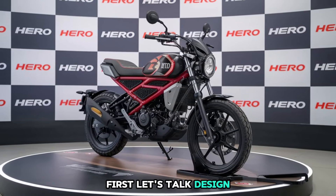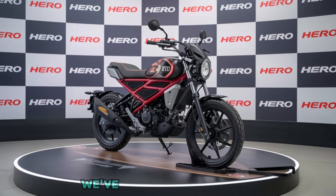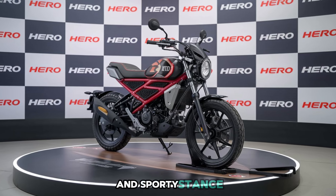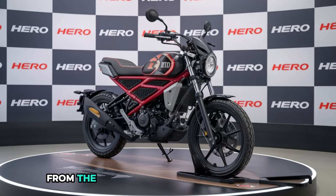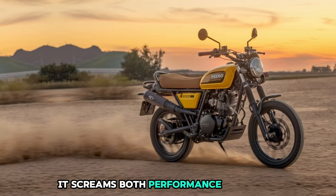First, let's talk design. The Hero Xtreme 210 carries that aggressive and modern style we've come to love from Hero, but with a fresh twist for 2025. The sharp edges, muscular fuel tank, and sporty stance give it a truly eye-catching appearance. From the LED headlamps to the stylish tail section, it screams both performance and style.